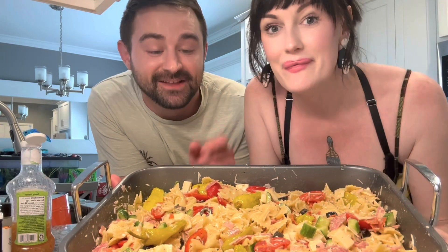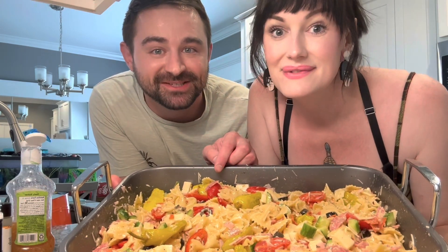For those of you that don't know, this is our roommate Scotty. And this is my mama, Miss Becky's pasta salad. I can't stop eating that.